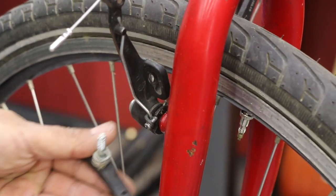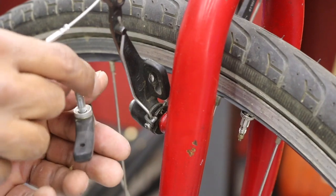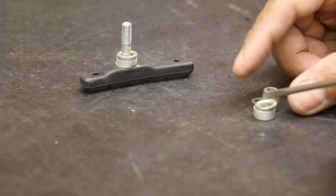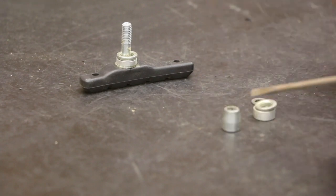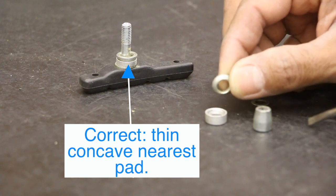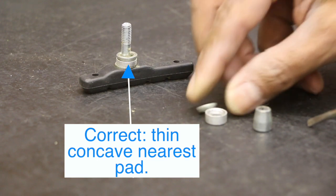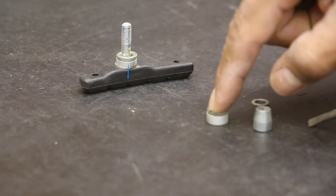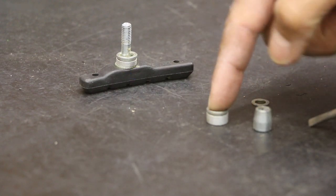We have one, two, three more spacers and washers right there. On the outside we have our locking bolt and a conical concave washer — this sits inside kind of like a bowl. It's actually acting like a swivel, so it allows the brake to really move around and get proper adjustment.